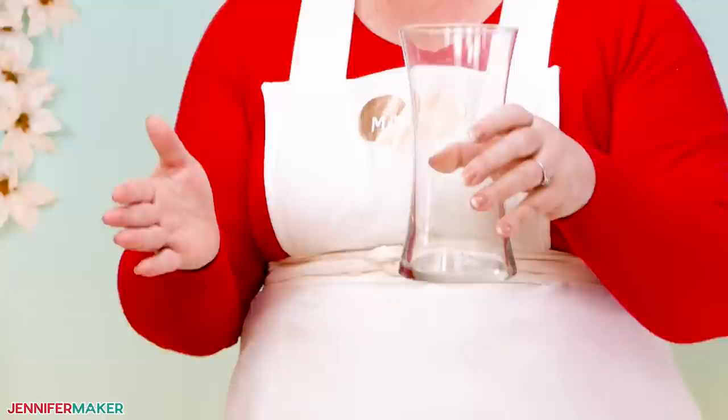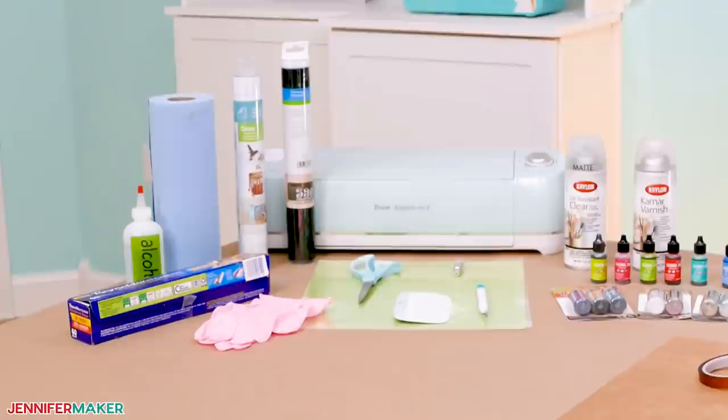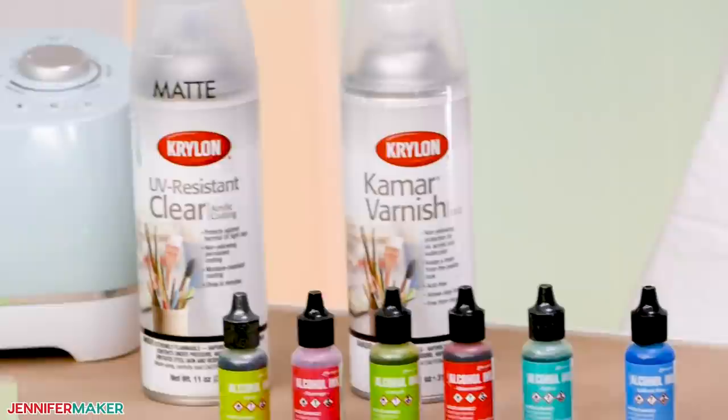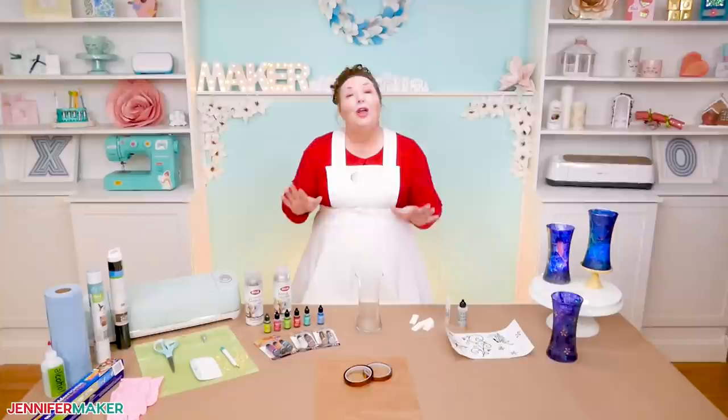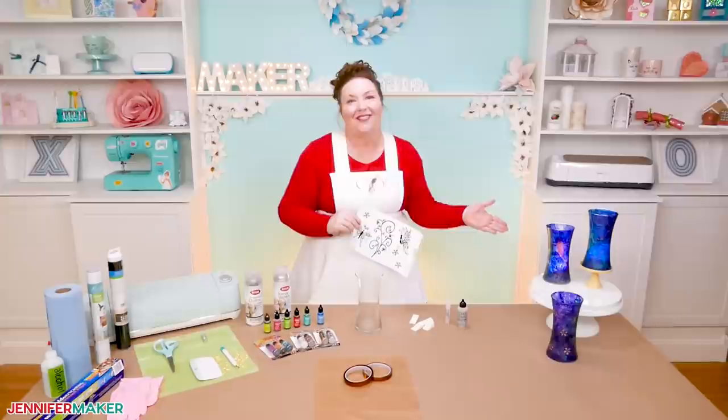I'm using this eight-inch vase. The wider the vase, the more you'll be able to see your stencil design. Other useful things for this project include a weeding tool, gloves, isopropyl alcohol, towels, scissors, and parchment paper. You also need some UV resistant spray and varnish spray to help keep your alcohol ink from fading. Let me show you where to get my free stencil designs — the hummingbird and the butterfly — and how to use them to create this stunning vase.